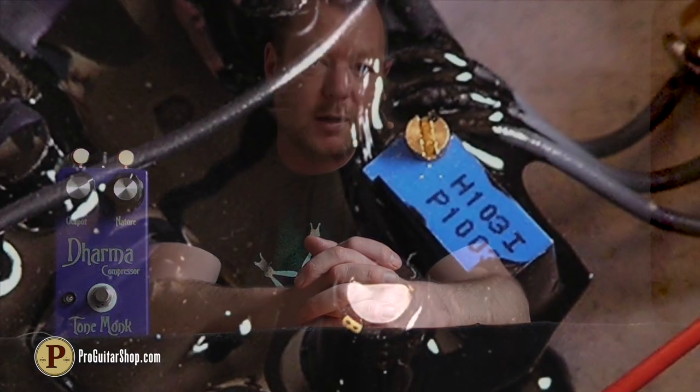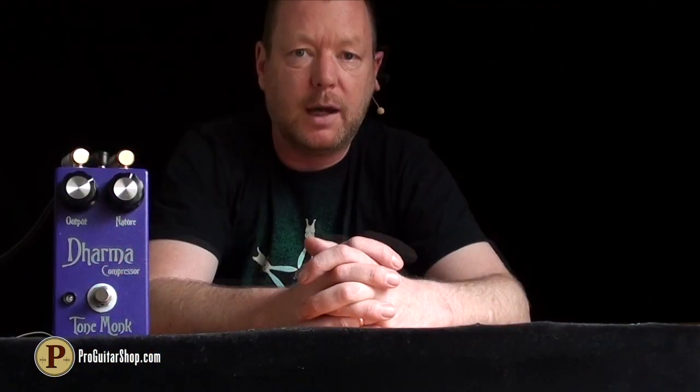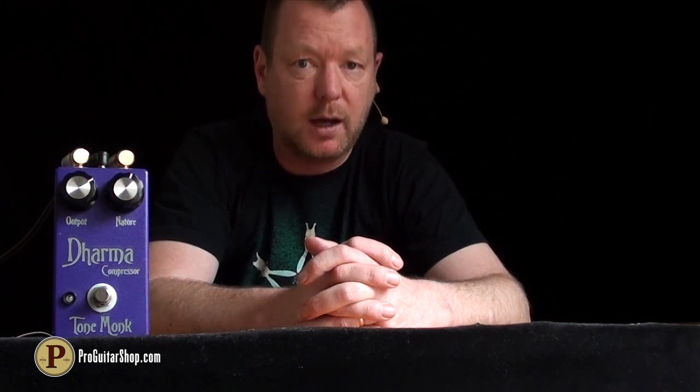Inside you'll find an internal bias trimmer for the voltage of the nature knob. The Dharma professes to be of studio-grade quality, and I have to say that it is one of the better compressors that I have so far tried.